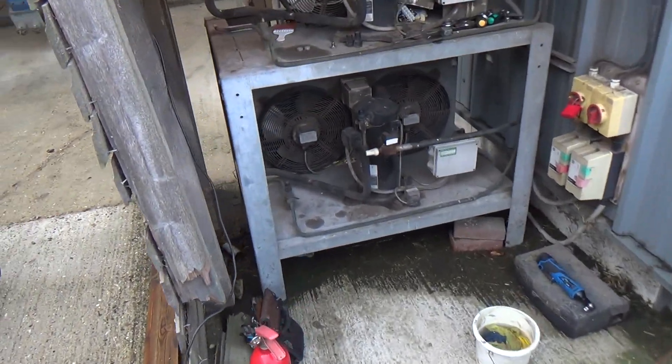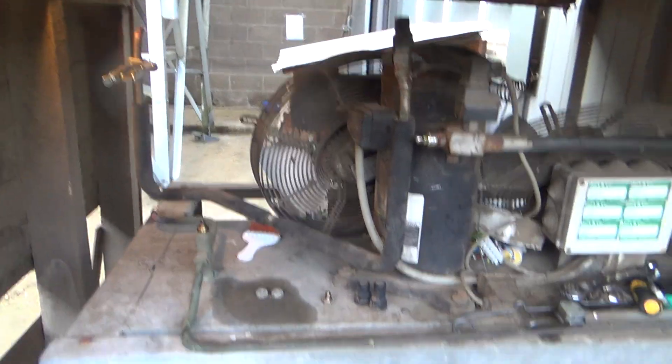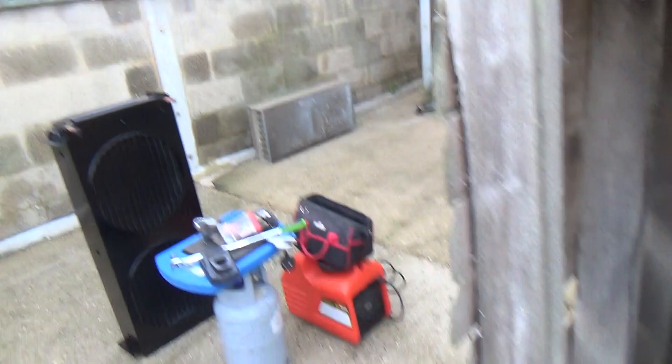Okay, doing a condenser change on this. I've just got off — well, started it and I thought I might video it. Got the old condenser off.